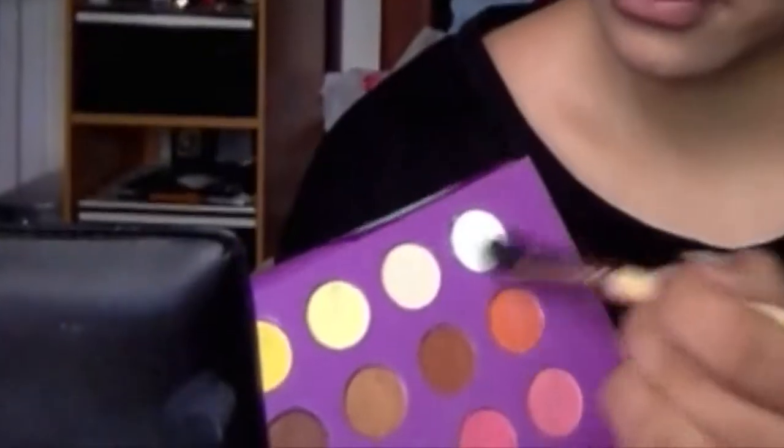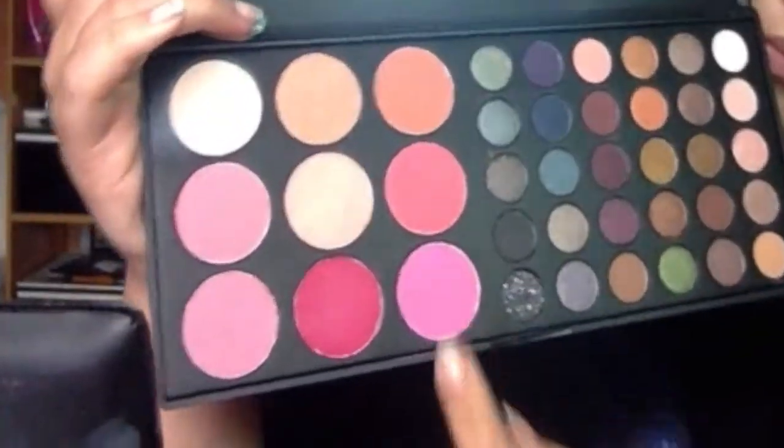I thought my eyes were missing a little something so I went in with black from that same BH Cosmetics 60s palette, loaded it on a small brush, and I'm basically lining my lower lash line and winging it out from the bottom for a more animated effect. Then I grabbed white eyeshadow and put it underneath my brows for highlight.